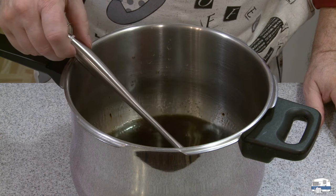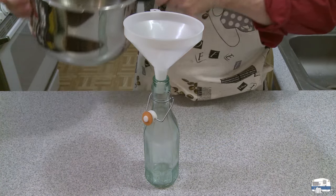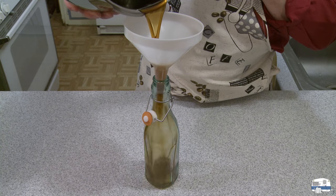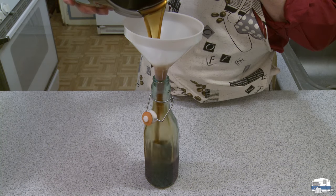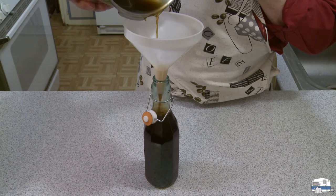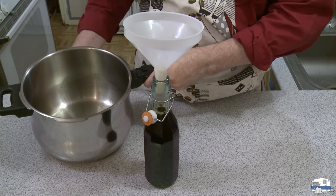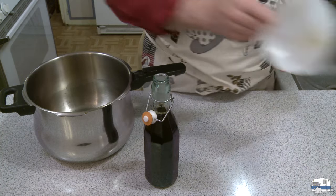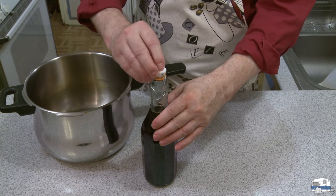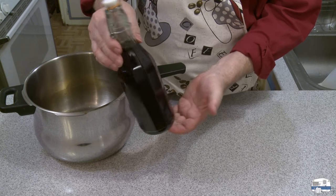I'm going to let that cool down, then taste it and make up a little drink. This has cooled down to the point where I can safely pour it into a bottle. I have a little bit more than enough. There it is — there's my bottle of homemade Kahlua. I just made a small amount.